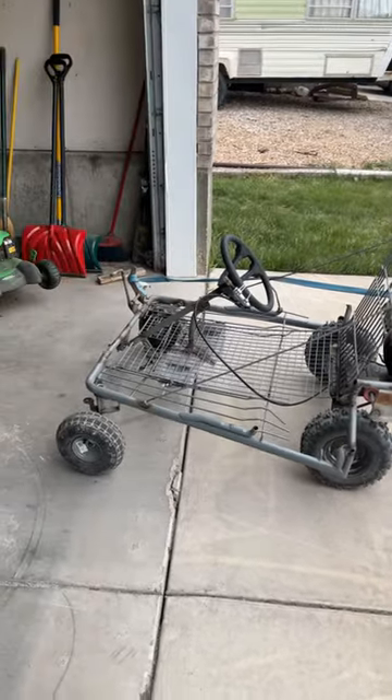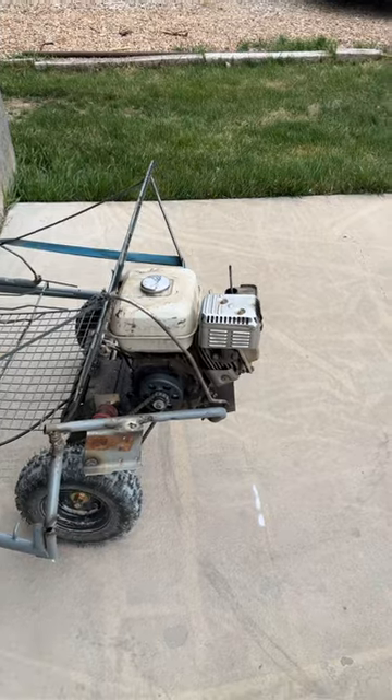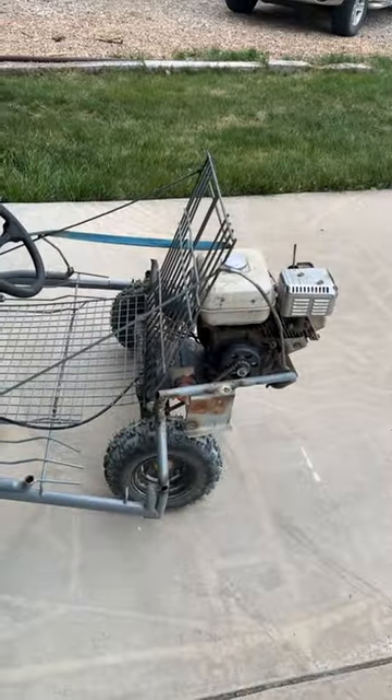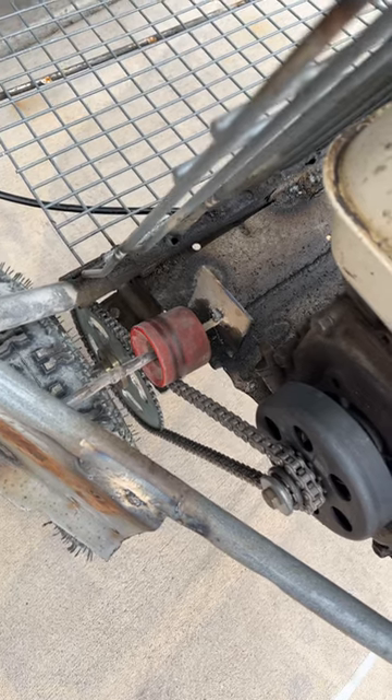That brings the total cost up to $2.60 for everything I spent on this go-kart. The engine was free, the steering wheel came off a riding lawnmower, and all other metal you see came off that riding lawnmower or the shopping cart. The skateboard wheel that acts as a chain tensioner was free.